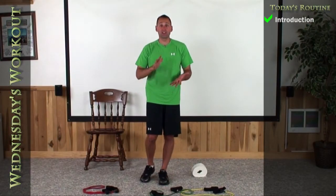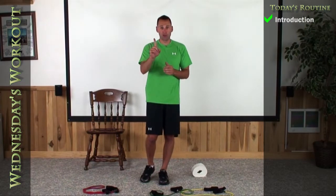Hey guys, welcome to your mid-week workout. Let's keep building on what we've been doing. Let's stay at nine push-ups and squats for you level one folks.